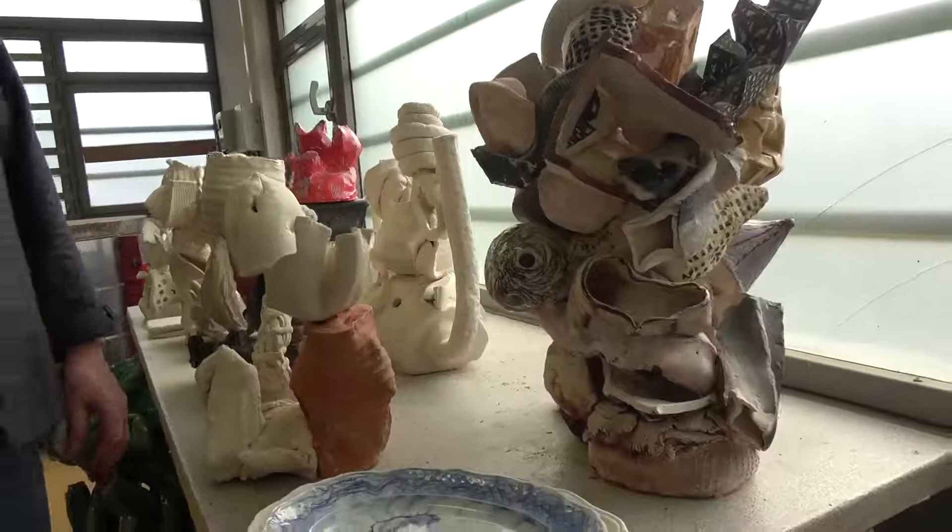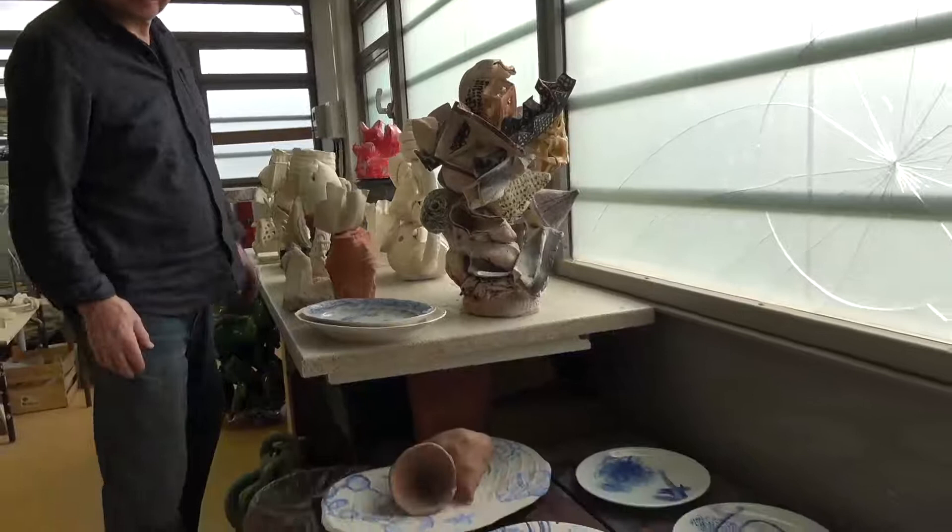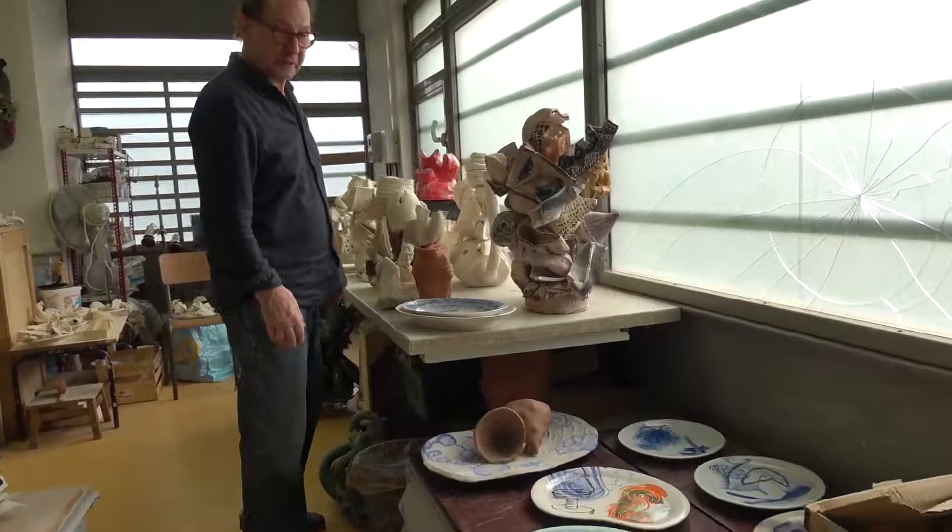I make plates, and I've made painted plates that I made in Germany in a porcelain factory — a series of big plates that I made for a special dinner for a show.